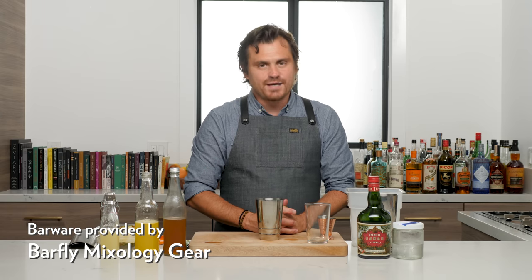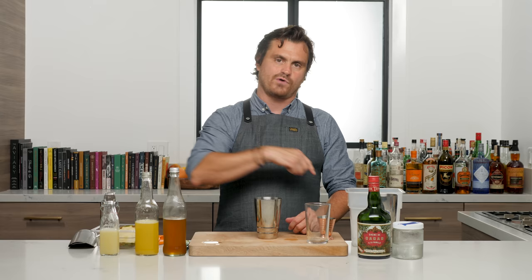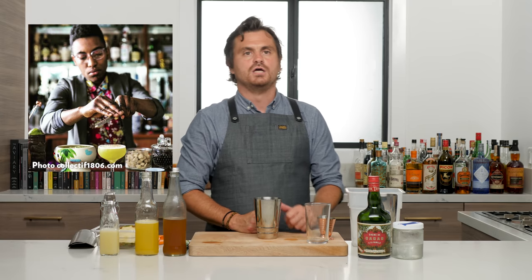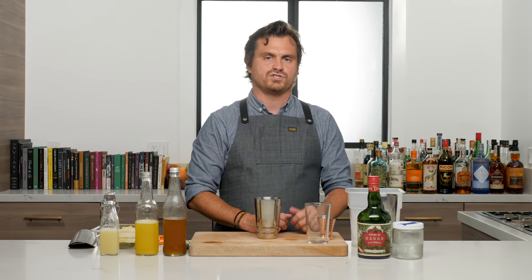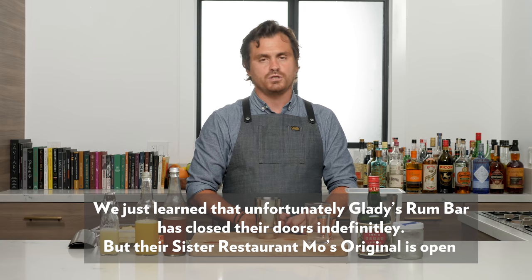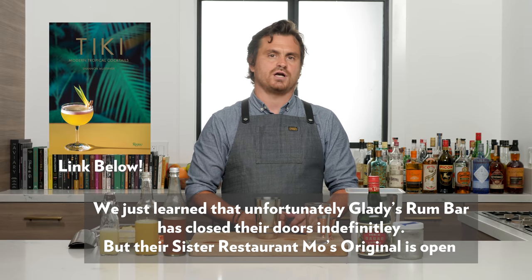What's up you guys? It is time for some more modern tiki. It's hot outside. I want tiki drinks, I want tropical stuff, and I want them to be good — so I go to my friend Shannon Mustapher for that answer. If you guys don't know who Shannon Mustapher is, you should. She is the bar program director — she definitely did build the bar program at Gladys Caribbean in Brooklyn — and she has a book out called Tiki: Modern Tropical Cocktails. You guys should go pick it up.